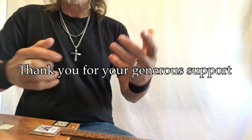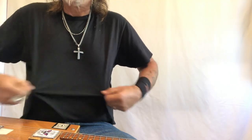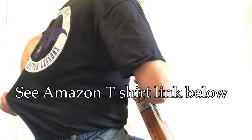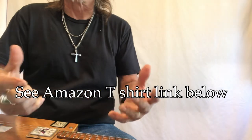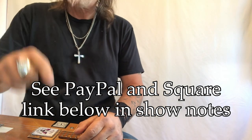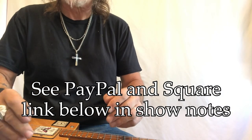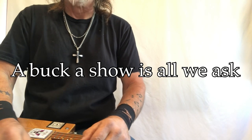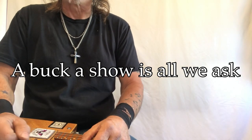This is Mark in the Mothership. Thank you so much for everything you do for me — I really appreciate it. We've got t-shirts: this is the black front, and on the back it's Uncle Mark. There are links down below for shirts on Amazon. Also I have a couple of donation links — PayPal and Square — they're down there as well. They're both safe and secure, so don't worry about security. A buck a show is all we ask.